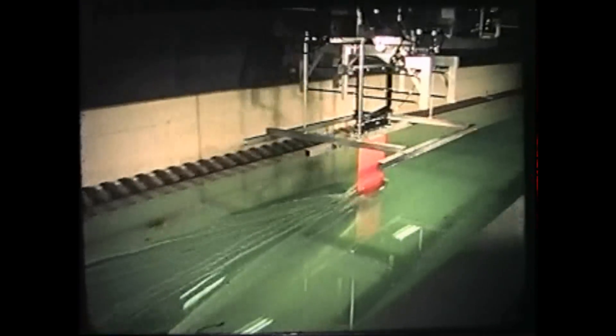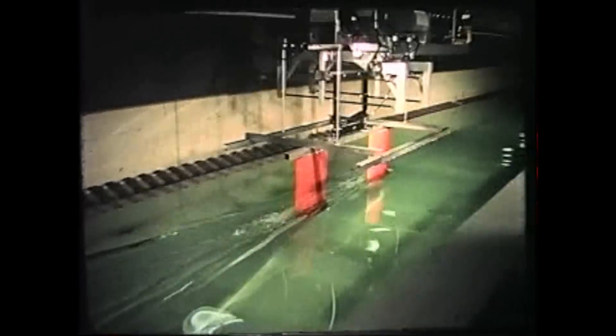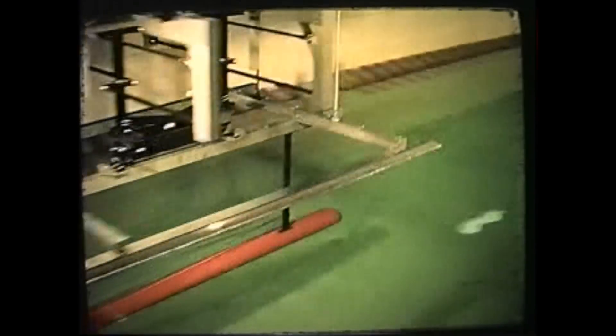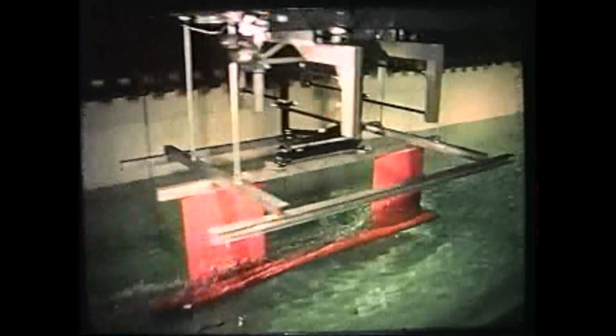The design sea state of four was simulated. Over 900 test runs on struts, hulls, and strut-hull combinations were conducted at the Lockheed Ocean Laboratory in San Diego. Experimental results correlated well with theory.